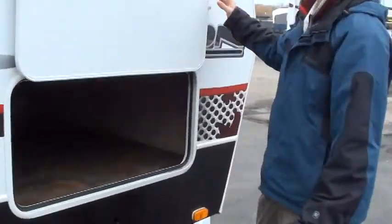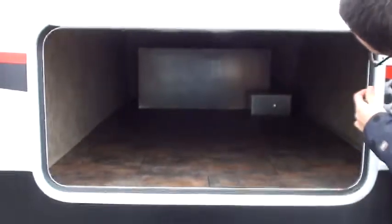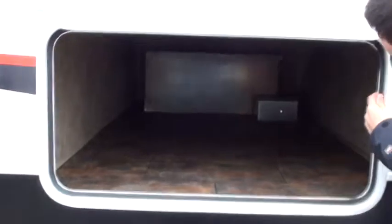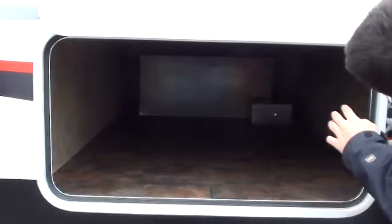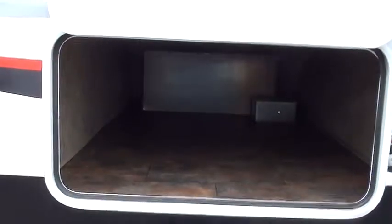Last thing we're going to show you before we go inside is your pass-through storage. You have a great size pass-through storage. That is the back of your generator, so just be careful with what you're putting around there. You want to make sure not to get anything near it that you wouldn't want there, but it's great pass-through storage and it locks up very easily. And that's the end of the outside — we're going to go ahead and move on to the inside.